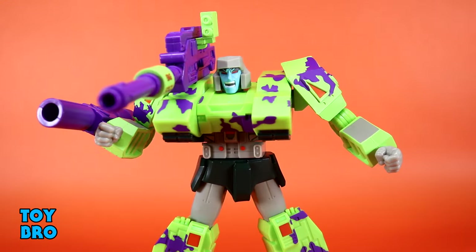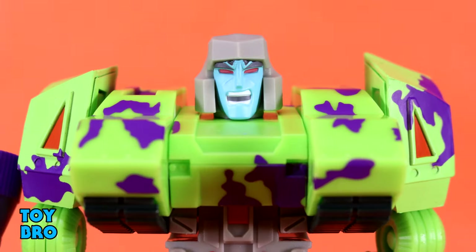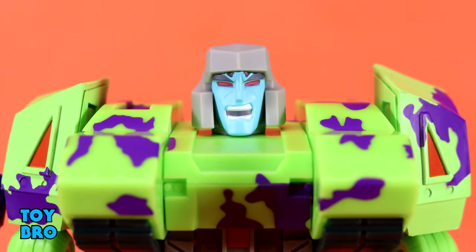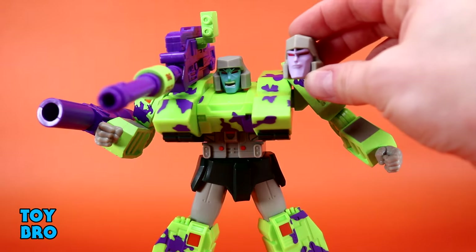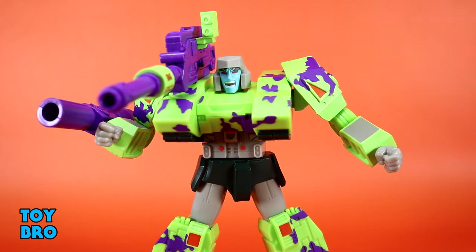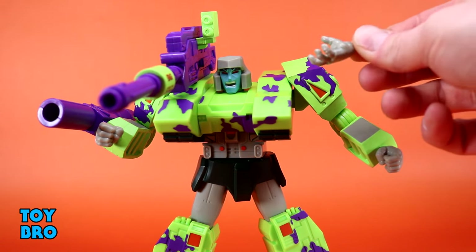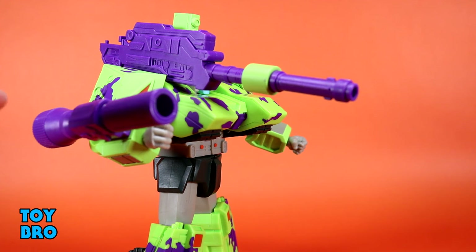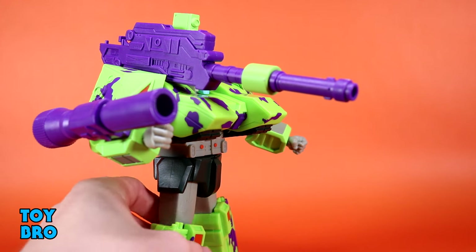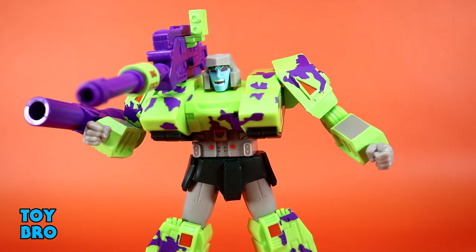Megatron really gets the lion's share of accessories in this wave with a lot of really good stuff. We do get extra head sculpts — a comic-inspired head with a screaming blue sculpt, and a slightly purple G1-inspired head which I might actually prefer to the heads that come with the actual G1 figure. We of course get extra hands: fists in the box plus trigger finger hands, gripping hands, and grasping posey gesturing hands.